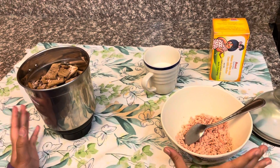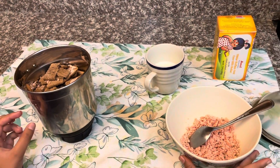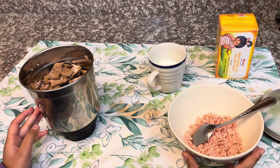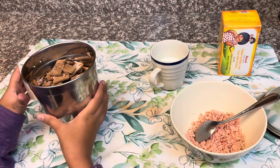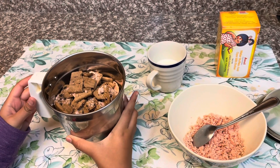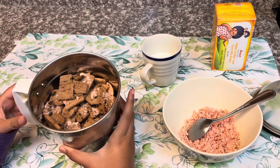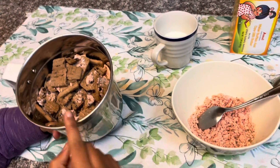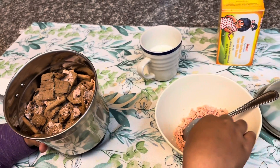Hello everybody, welcome back to my channel Creative Kitties! Today we are going to make a Swiss roll. You can take any type of creamy biscuit. You have to take the biscuit, take the cream, and put it in here.